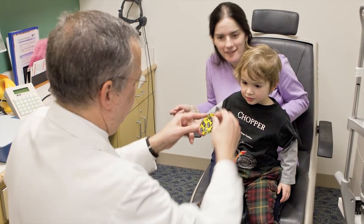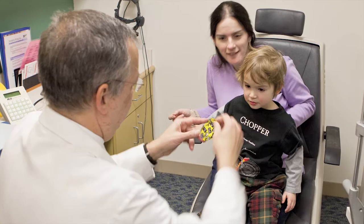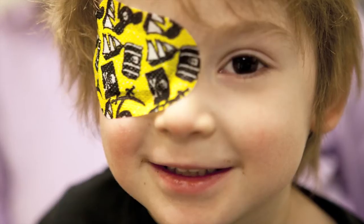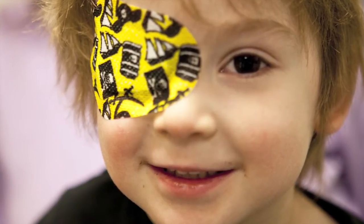For a hundred years the main treatment for amblyopia has been to use an eye patch. You put a patch over the eye that can see better and you force the brain to start paying attention to that eye and to basically learn how to see just by using the eye. The earlier you start treatment, the easier it is to get the vision back in the eye that hasn't been used.